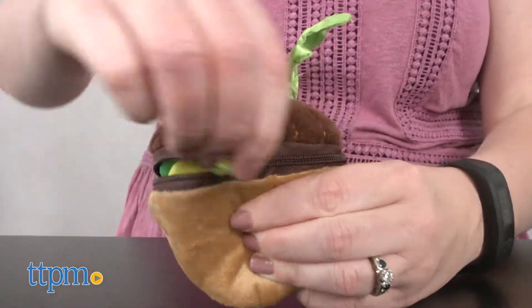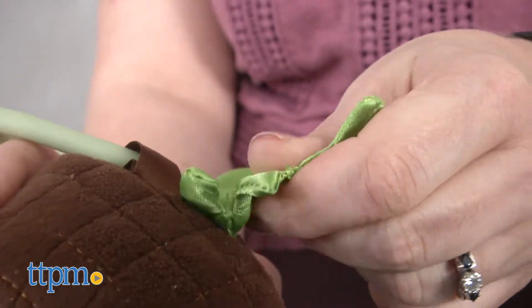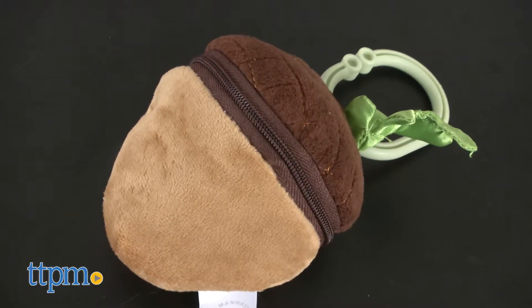The plush Acorn unzips to reveal three teethers hanging inside. In addition to the sensory play with the crinkle leaf, the teethers give a teething baby something to chew on to help soothe sore gums. This toy is for ages three months and up.